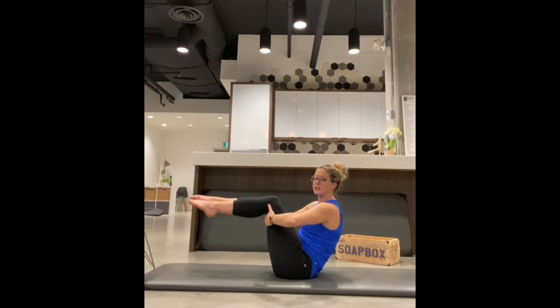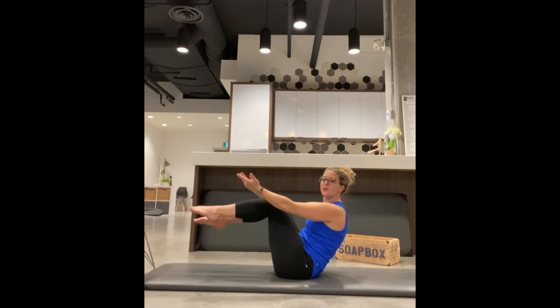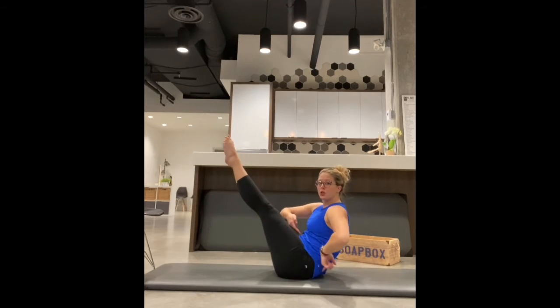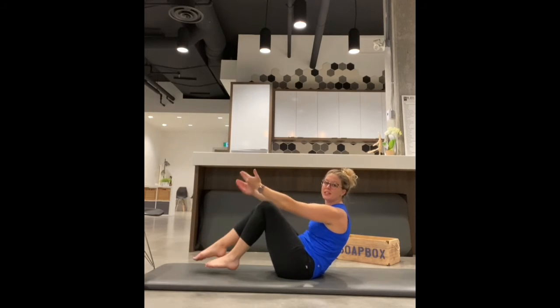Working smarter, not harder — maybe you see if you can extend one leg, then the other leg, and maybe both legs, keeping that scoop and that little roundedness of the low back, squeezing the inner thighs and holding. This is full teaser.